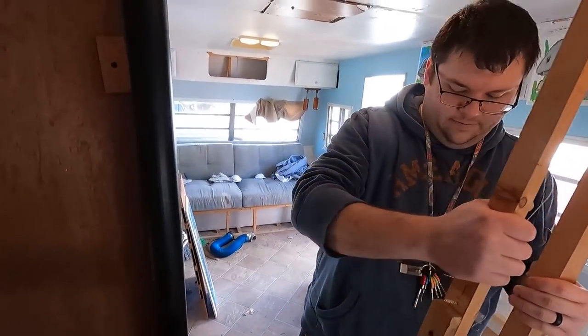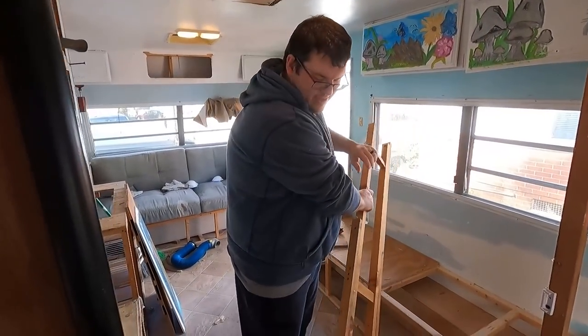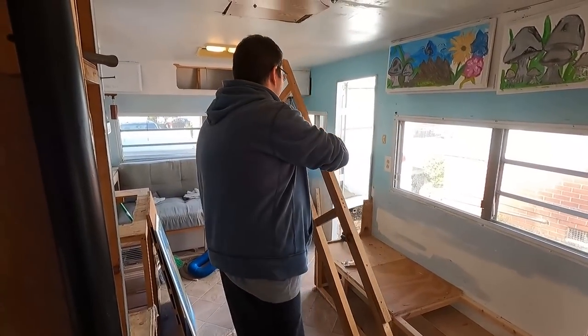You guys have seen Caleb in a few videos before. He's going to help me demo some of the camper today, see what all we need to do, and get after it. Come on man, rip it out — use those muscles!